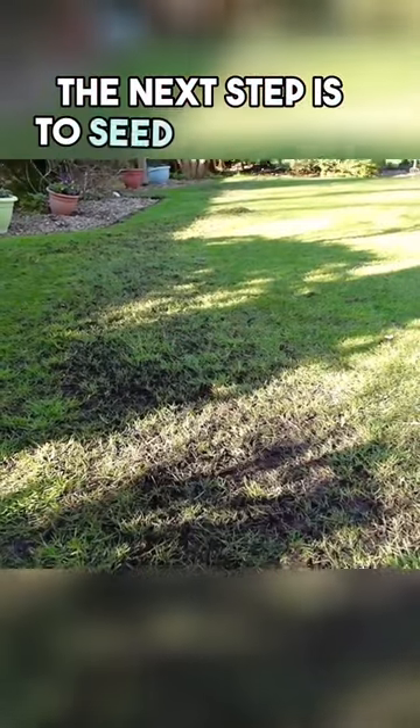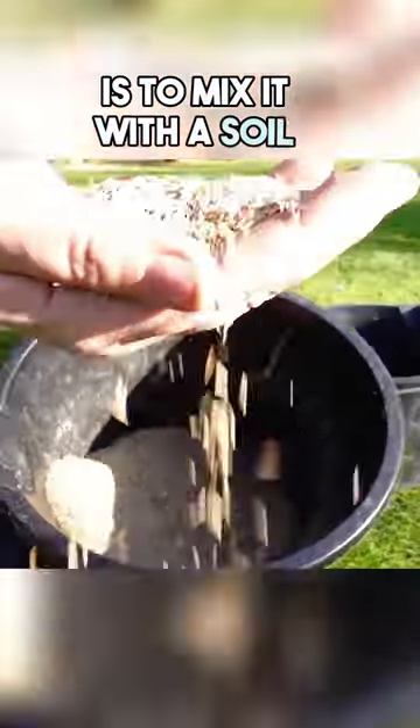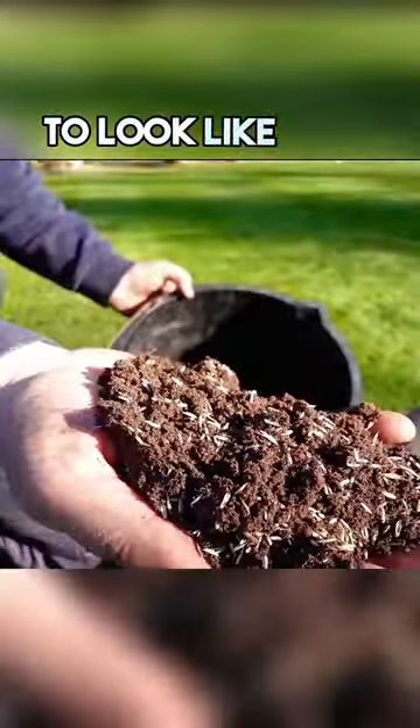The next step is to seed the areas that we raked off. The best way to grow grass from seed is to mix it with a soil or compost. You want the seed and the soil to look like this.